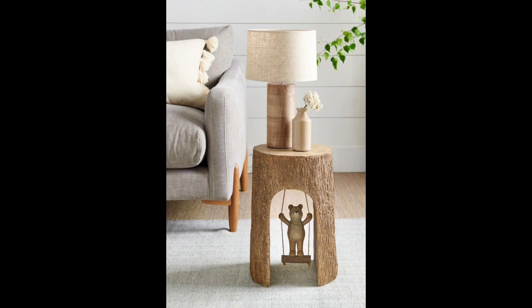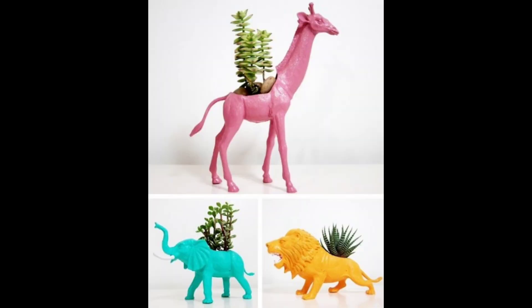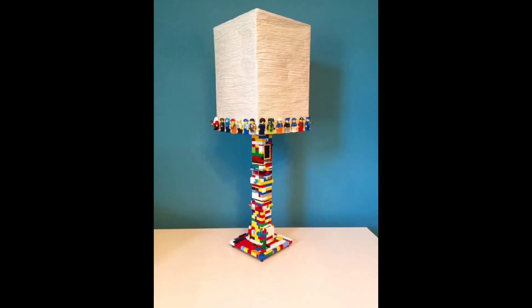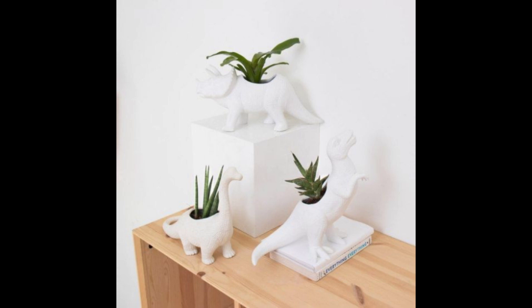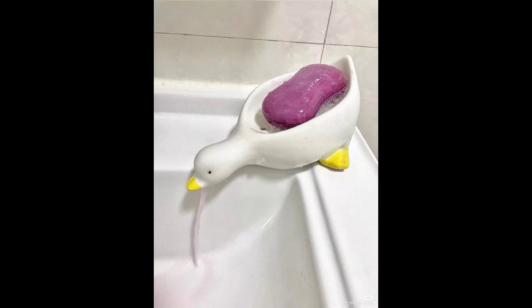Old toys recycled for home decoration and ideas. In this video you will discover many unique and interesting ideas to recycle old toys into creativity. I hope in this video you will find many interesting things.